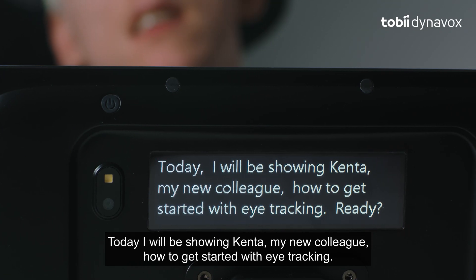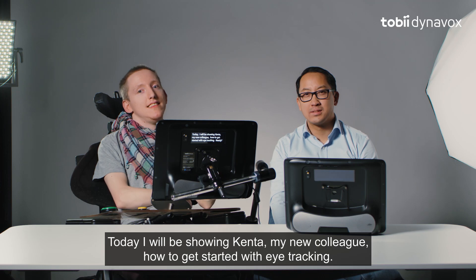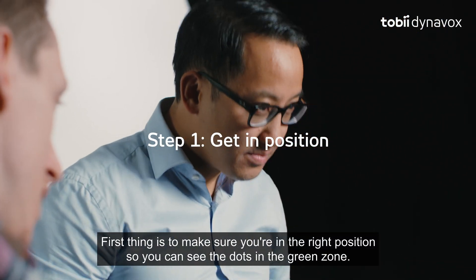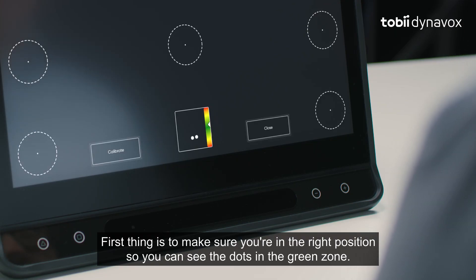Today, I will be showing Kenta, my new colleague, how to get started with eye tracking. Ready? Yep. First thing is to make sure you are in the right position so you can see the dots in the green zone.